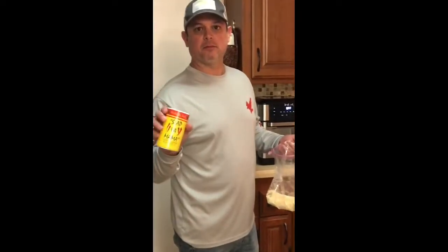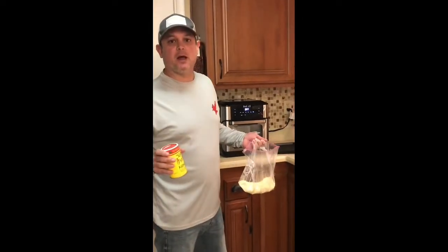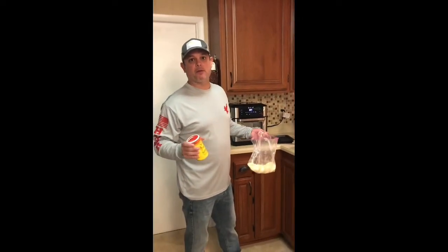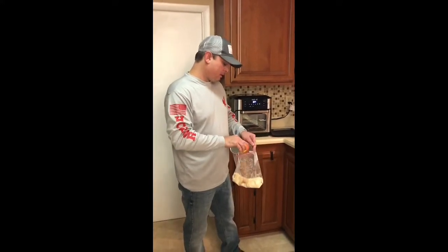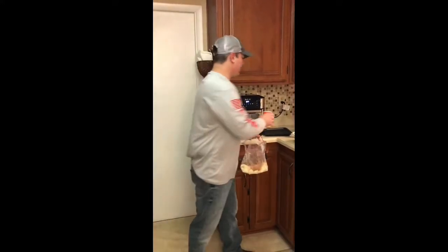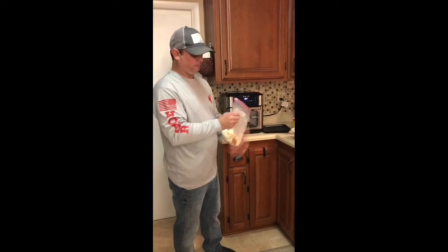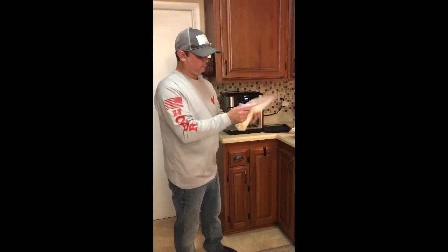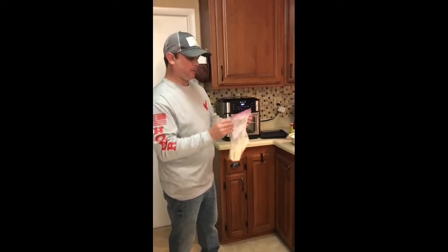I like to use the Slap Ya Mama Cajun seasoning, or whatever other seasoning you like. Some people use lemon pepper — that turns out good. I like this because it's got the garlic and the salt already in it. It's got a really good taste to it. So I'm going to put a little bit of that in there. Get it to the taste that you want.